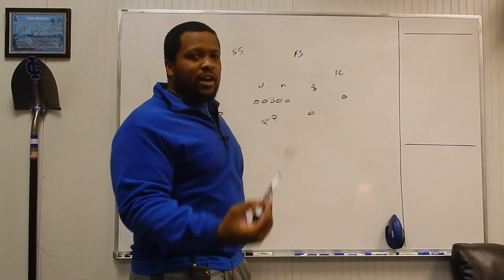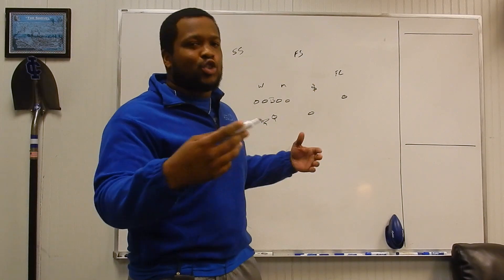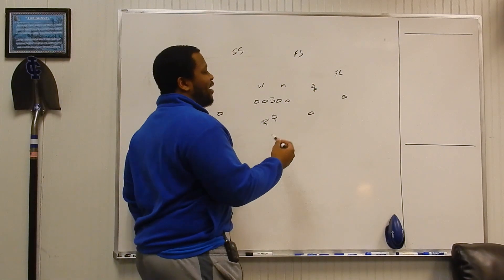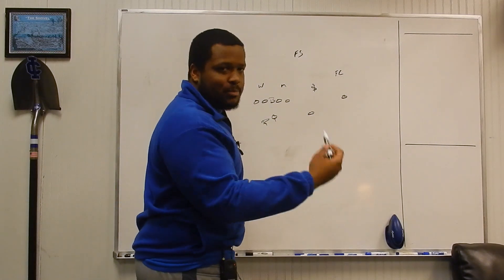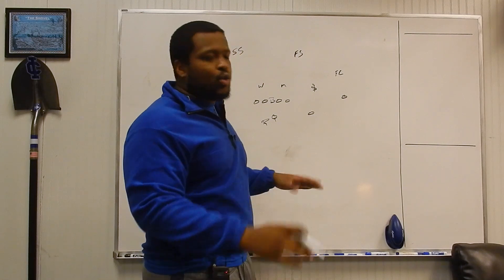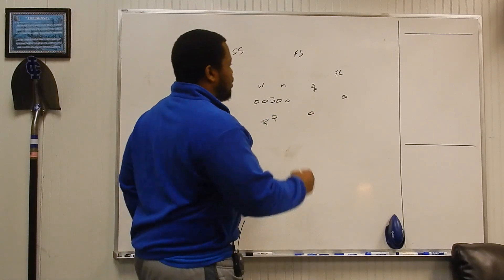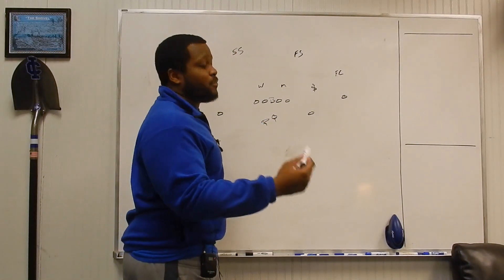When we start with our coverage, we're first going to start with our Sam linebacker calling out our strength so we know where to line up. He's always going to go to the field — that's his most base rule. Of course, there are rules to go against everything, but at his base core, he's always going to go to the field. In this case, he'd give a Louis call from the defensive perspective.